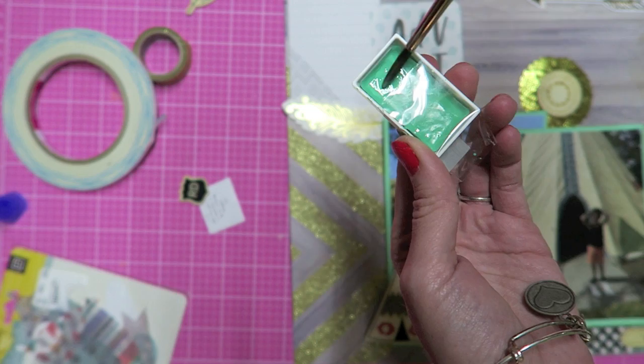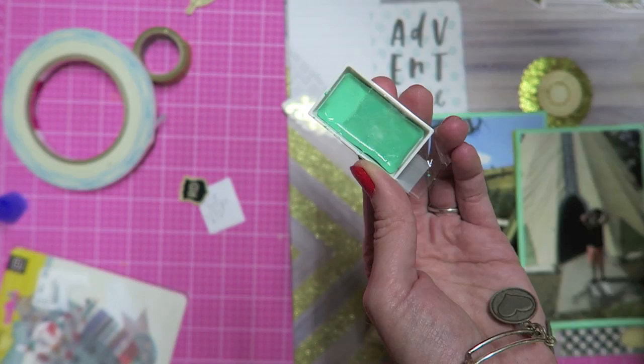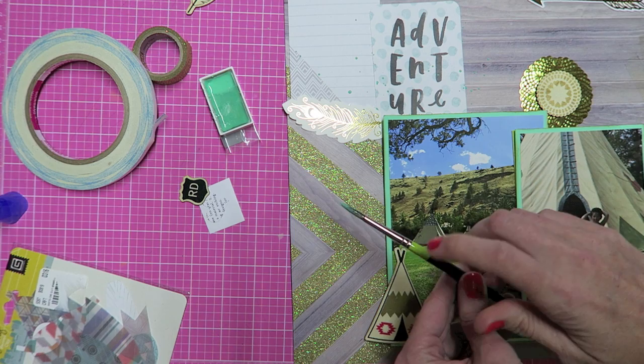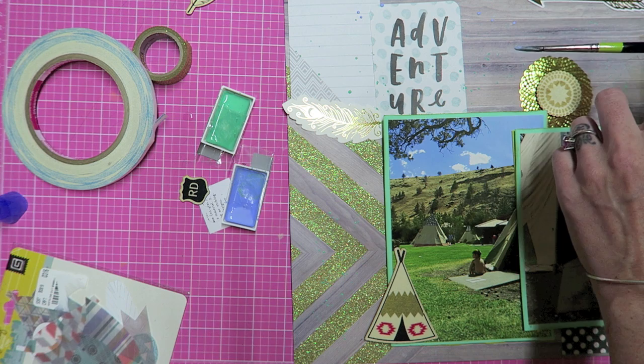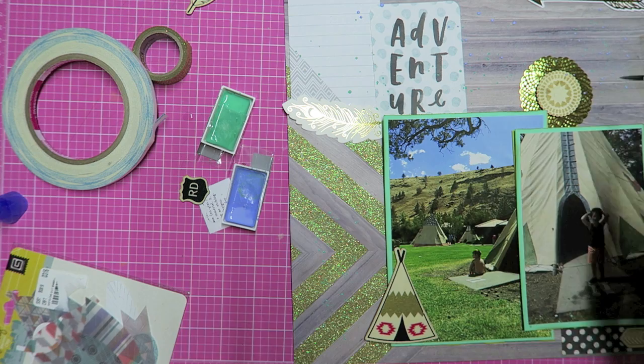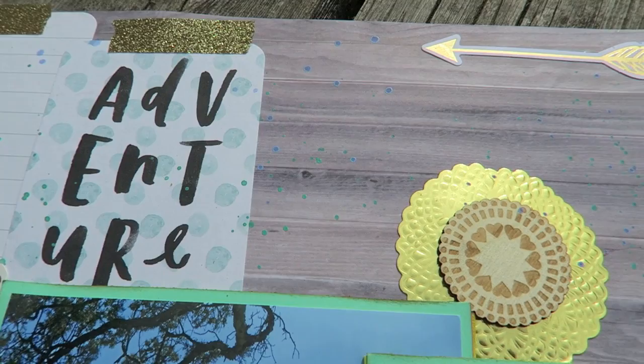Here I'm just using some watercolors to splatter some paint over the paper. I'm not too concerned if it gets on the photos but I'm not intentionally trying to get the paint on them. This is one of those things you can't really see on camera but you can see in person, and I loved how it looks. Here's a better close-up where you can see that.